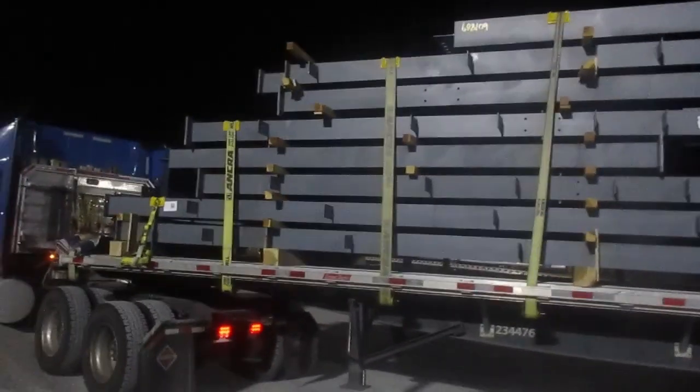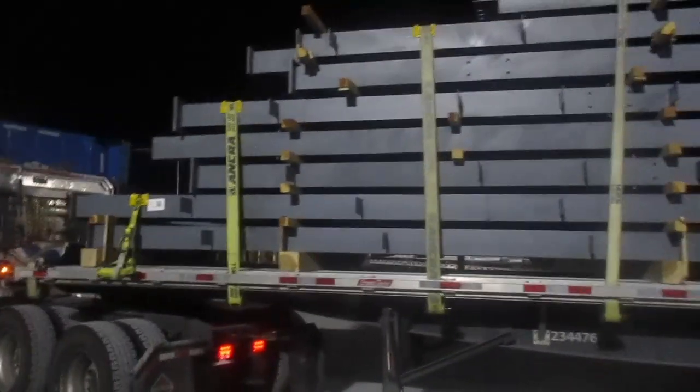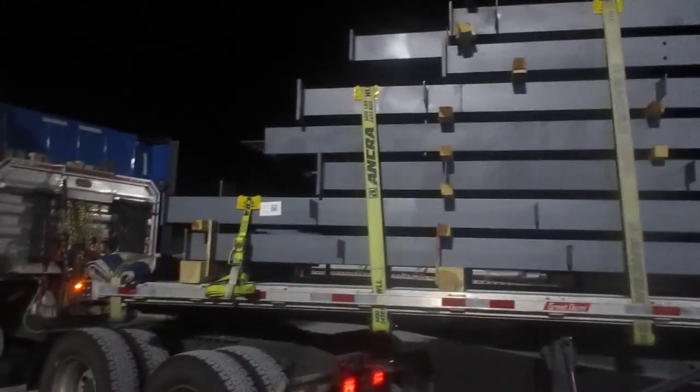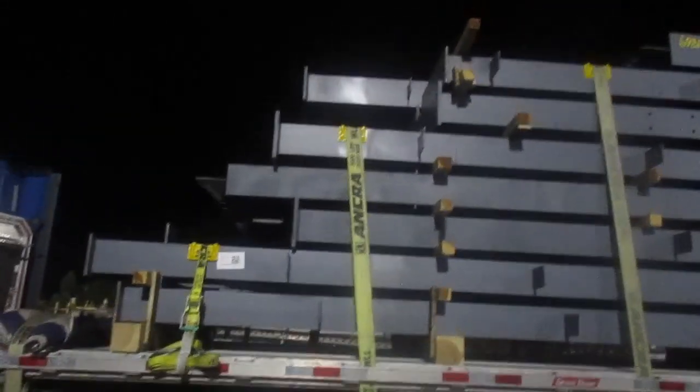This load is not very heavy, but like I said, you got to make sure you got everything strapped down. And there's no such thing as having something over secure — you can definitely have it under secure, but over secure, you can never do that.